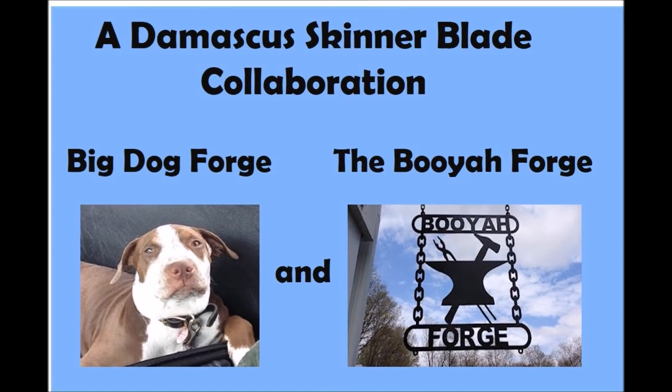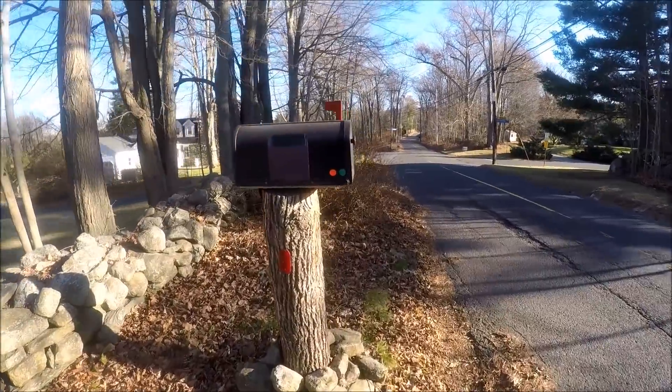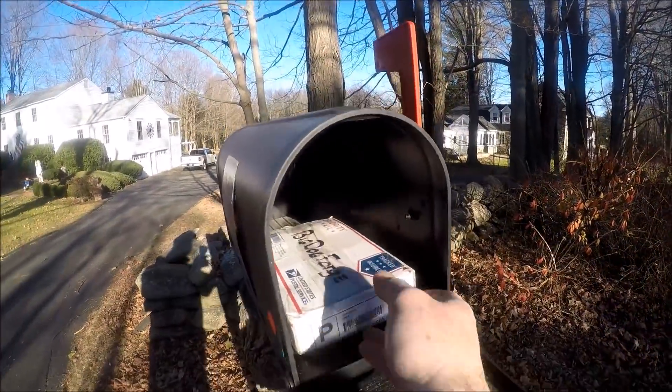Hi guys, my name is Rick and welcome to the channel. Today we're going to be making a special Damascus skinner blade. It's a collaboration between Tim and his Big Dog Forge and myself here at the Booyah Forge. Should be pretty exciting — hang with us and let's get started.